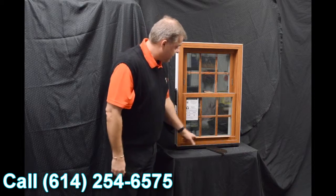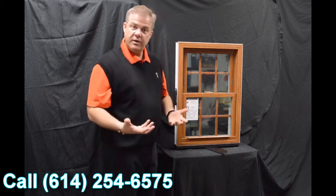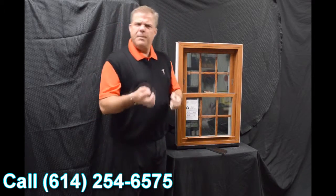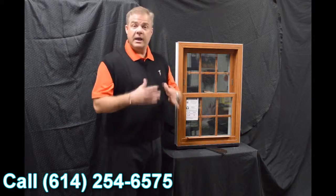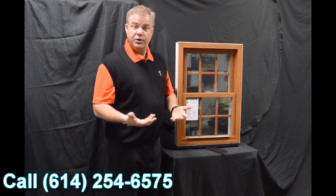The next feature on the window is this lift rail. It's extruded right into the sash — there's one for the bottom sash and one for the top. Some windows feature snap-on lift rails. We don't do that, so you're not going to have anything coming off in your hand, making the window extremely strong and extremely durable.